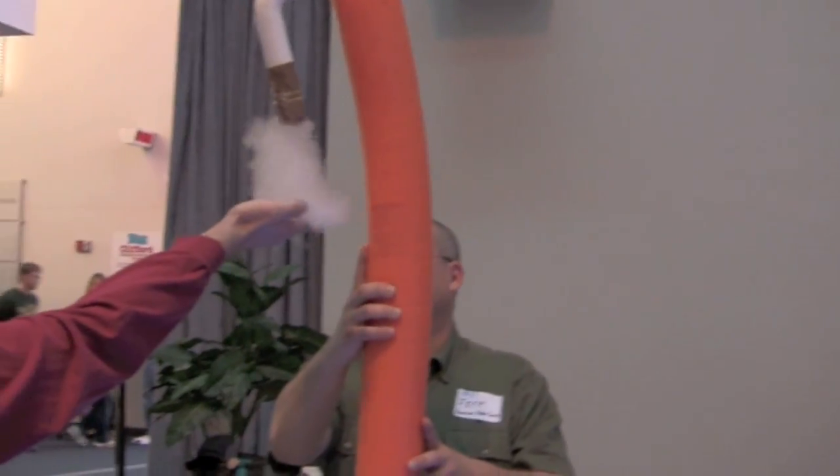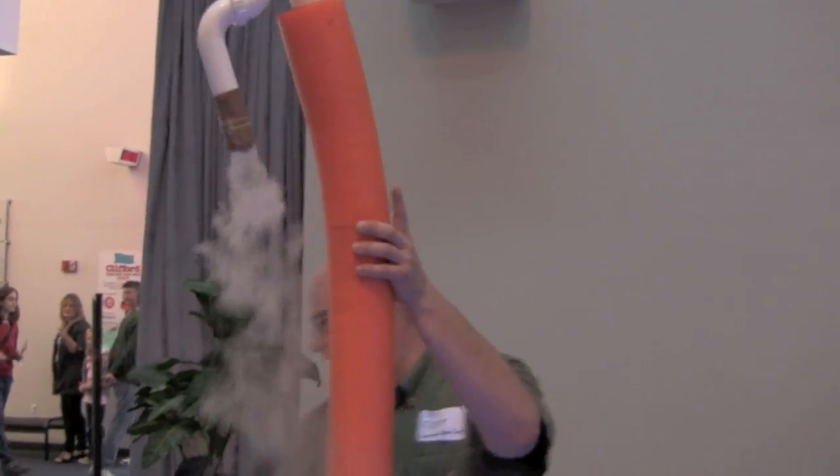Try it. Go ahead and catch the bubble. It's intriguing, isn't it?